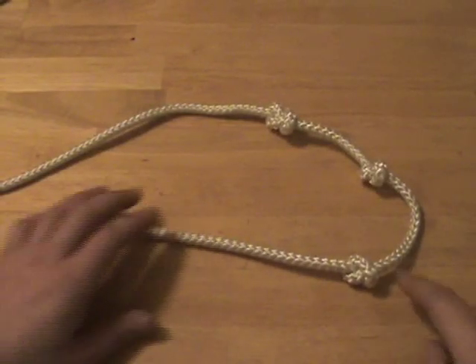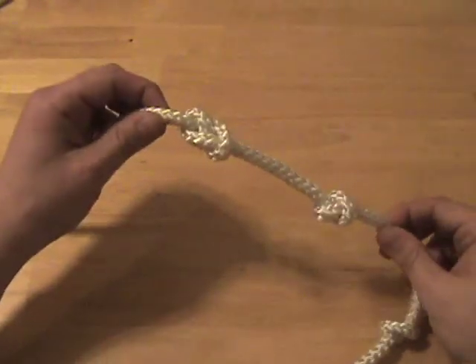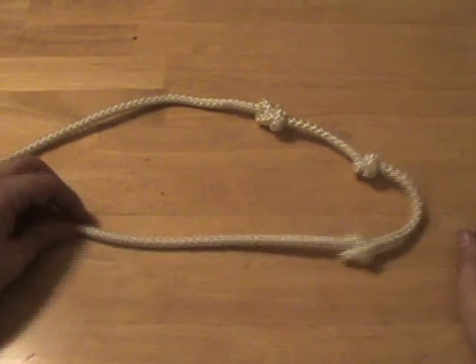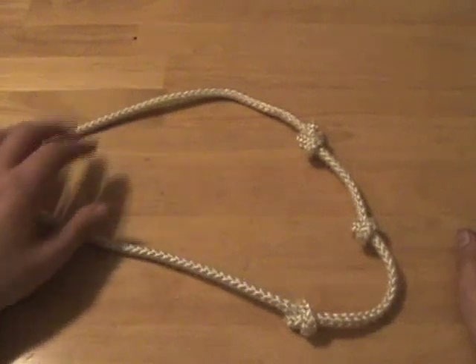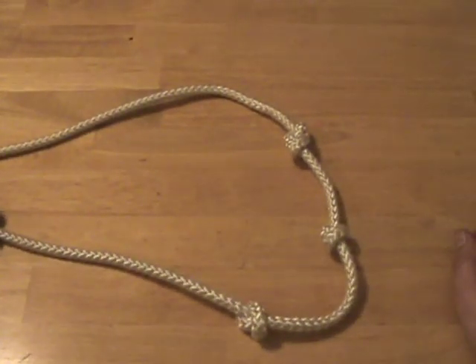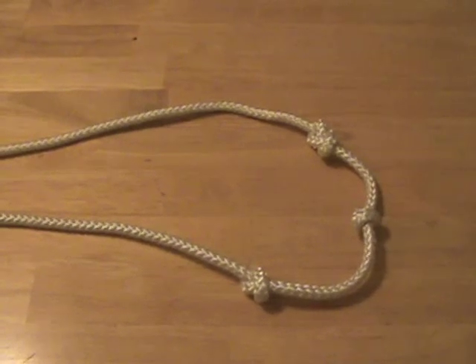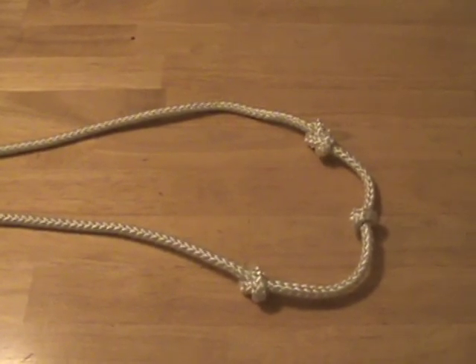Remember, you can tie multiple stopper knots — even different kinds — in the same line of rope, thereby giving you more handholds, more ways to secure other knots, and basically making your rope a lot more useful. That's my video on stopper knots, I hope you enjoyed it. Please see my other videos in my series on rope and wilderness knots. Leave comments, subscribe, and have a good one.